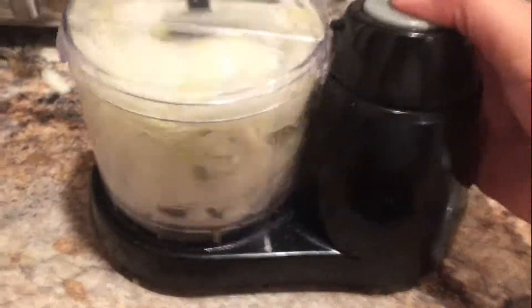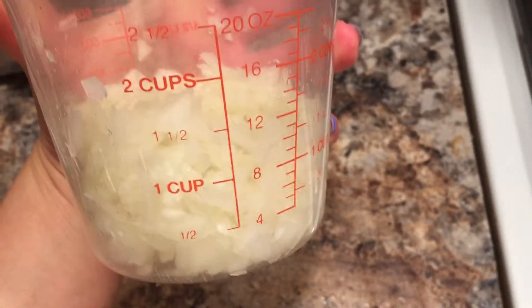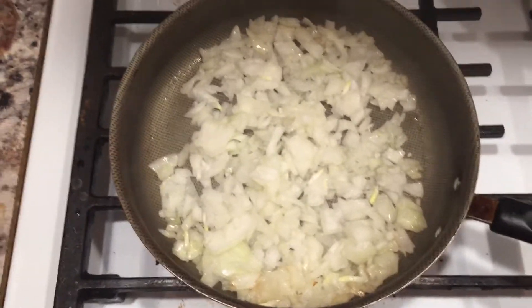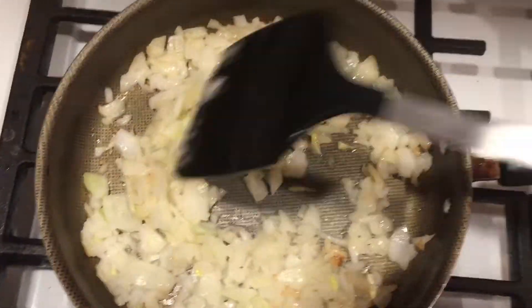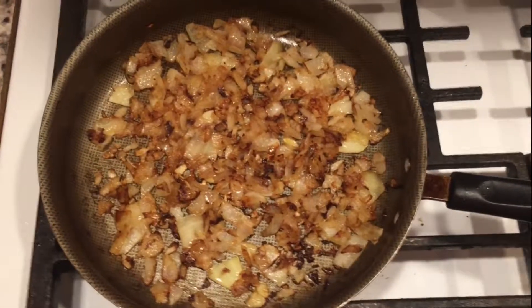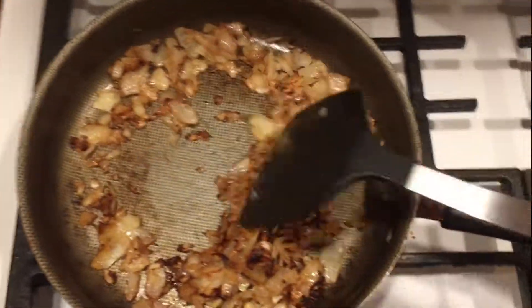We're going to take one onion and pulse it, or you can chop it if you're patient. I just put it in the food processor. It should give you about a cup and a half of onions — just throw it in and caramelize them, about 5 to 10 minutes, cooking in a little bit of olive oil. Keep them moving so they don't burn. When they're translucent and golden brown, go ahead, turn off the fire, and set them aside for later.